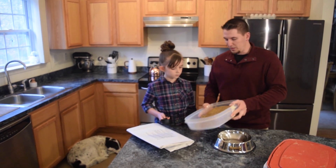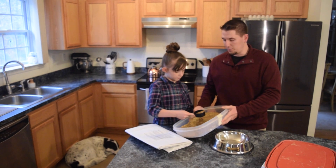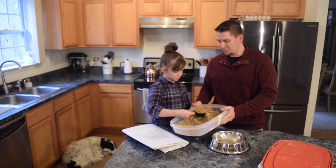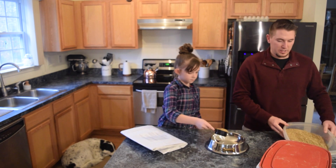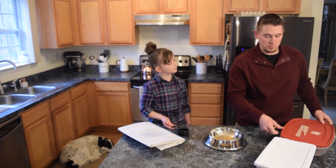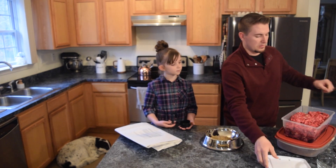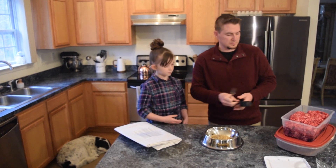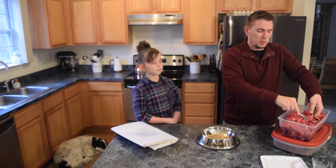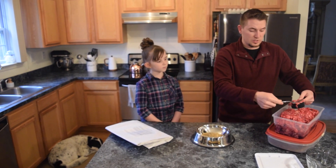Now it doesn't really matter the order you go in here — you can get your beef out first or your NDF out first, it really doesn't matter. You're going to want to make sure you get that full scoop in there. Go ahead and dump that right in. And then how much of our protein source are we going to need? A half cup as well. We're using an 80-20 ground beef for our protein source. Based on your discussion with your consultants, your protein source may vary, but for Jack, a good protein source is this 80-20 beef.